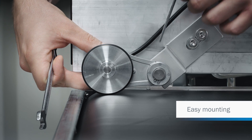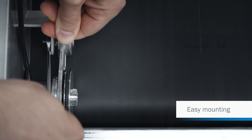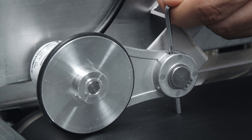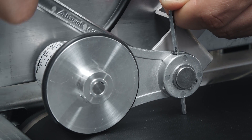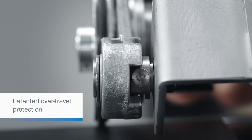Quick and repeatable adjustment of the spring force makes mounting easy. Integrated over-travel limits protect the spring from possible damage.